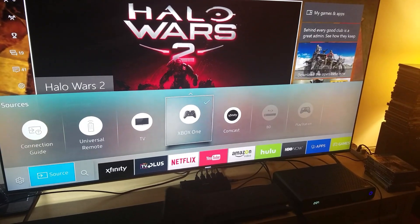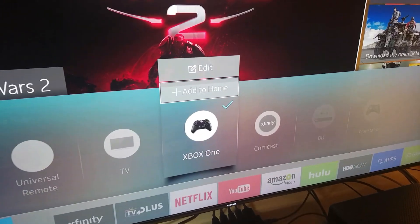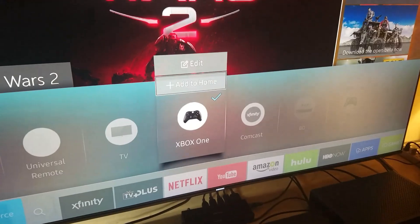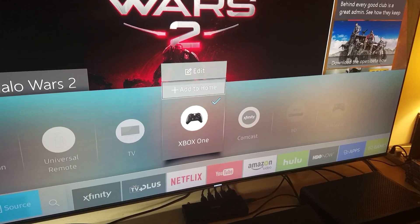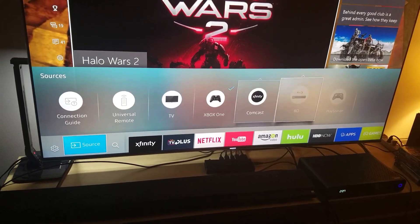Once you finish editing, you can add it to the home. Click Home right here, click on it, and then it stays marked on your dashboard so it's always right there and you can never lose it.